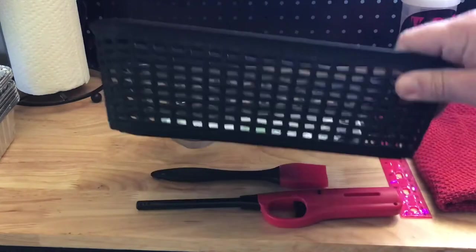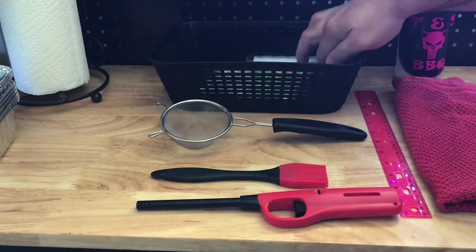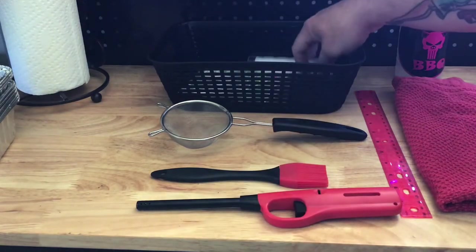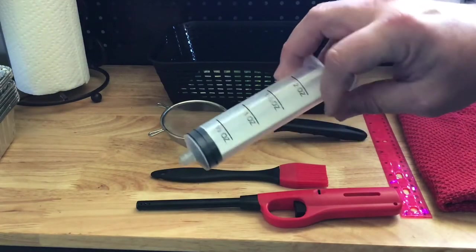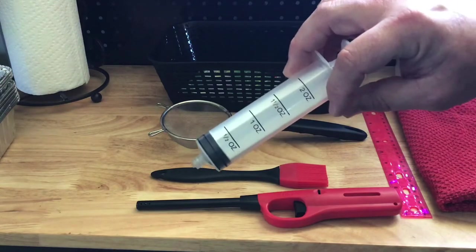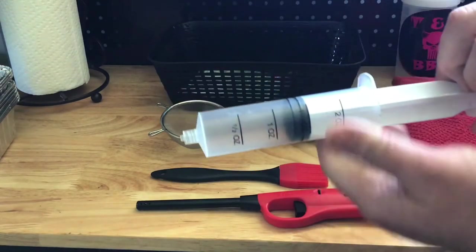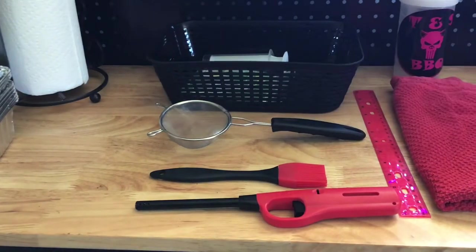This whole basket I was able to pick up for organizational purposes at the Dollar Tree. Ponchos — big time helpful, especially when it's foul weather. Injectors — I was able to pick this injector up at the Dollar Tree. I wasn't a big fan of the needles that come with it, but I also buy needles from a barbecue website. They cost a little more than a dollar, but for one-time use and being able to throw them away quick and easy, it's more than worth it to me.